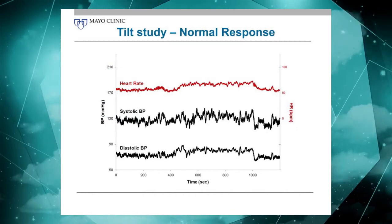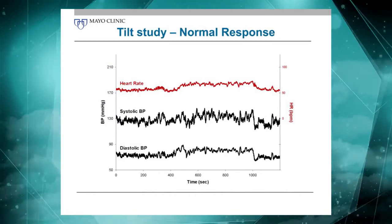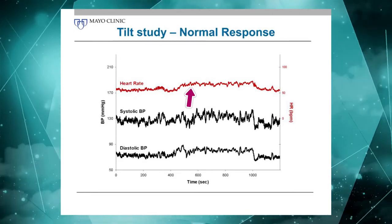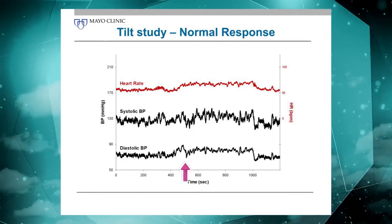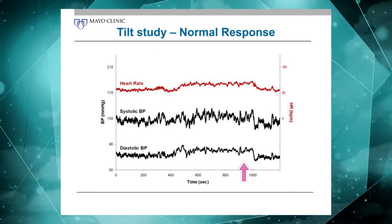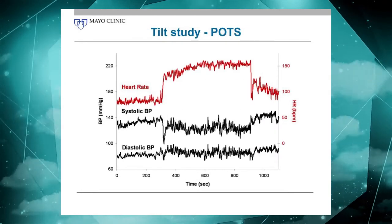Here is an example of a normal response. You can barely tell where the patient was tilted upright — you'd see a little bit of an increase in heart rate, not much change in systolic blood pressure, maybe a little bit of an increase in diastolic blood pressure, and then tilt back happens around here.